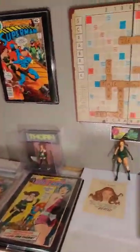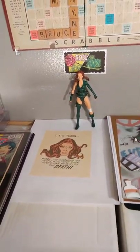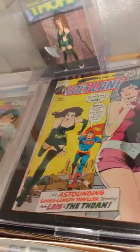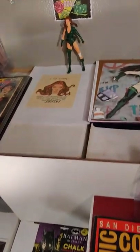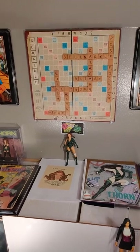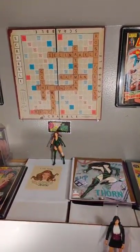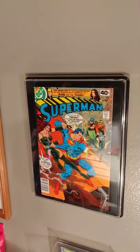Then I have the Thorn area — Rose and Thorn, or Rose Forest, Silver Age Thorn. She was the backup to Lois Lane in the various Lois Lane comics. That's a CGC 9.8 I bought for charity. Lois Lane covers always have Superman — even though it was supposed to be the liberation time in the 70s, they were so afraid they couldn't sell a female lead without Superman. This one is actually Superman with Rose and Thorn.